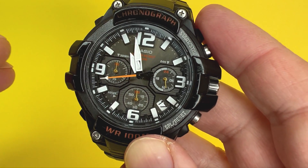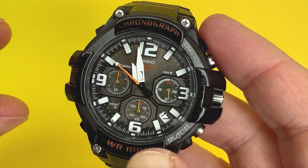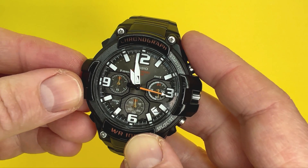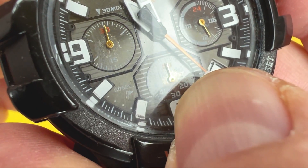The watch does have an element of luminescence to it, on what I believe are the hour and minute hands. However, for some unknown reason it is only working very dimly on the hour hand. The minute hand and second hand don't seem to be working at all in terms of luminescence. I've put this watch in direct sunlight and shown a very bright light on it, but only the hour hand seems to be illuminating - I don't know if something has gotten into the watch.